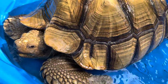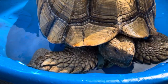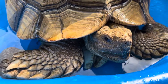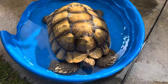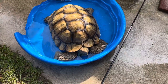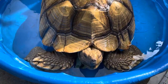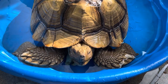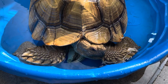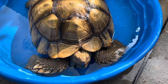He loves it — you can tell he's enjoying the soak. So why not do something that they enjoy? Remember, it's very important to soak these guys on a regular basis, like I'm doing right now. It's so good for them. I've done a ton of videos on the importance of soaking, so hopefully I'm getting through to tortoise owners and there will be much fewer stones in tortoises. Hopefully this helps — have a great day.